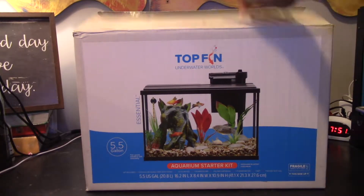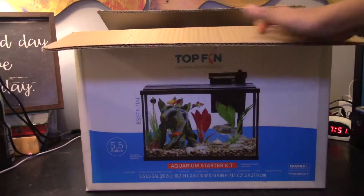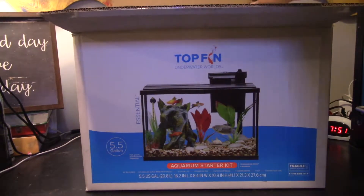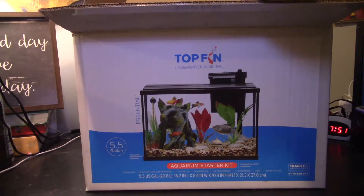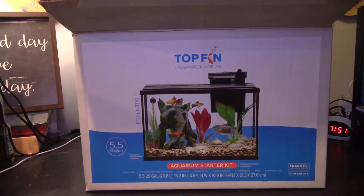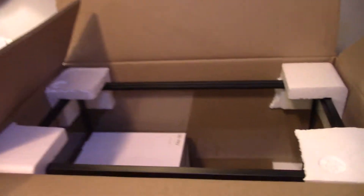Hello, it's me Ting Ting here with the VFD - actually no, I'm not going to tell you what the VFD stands for. But today we're going to be taking a look at this Top Fin 5.5 gallon tank. I don't know the exact name, I wasn't paying that close of attention, but it cost $23 for a 5 gallon - that's a pretty good deal.